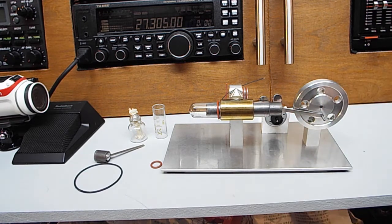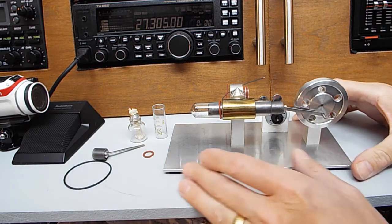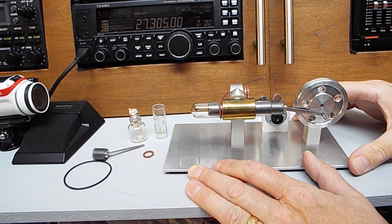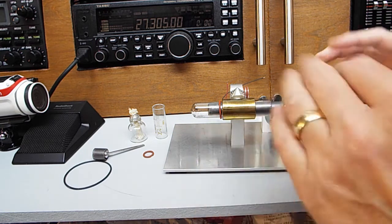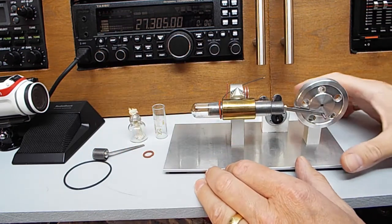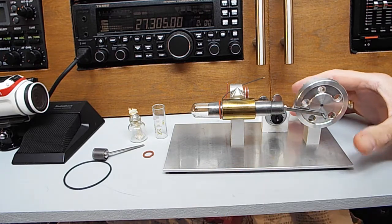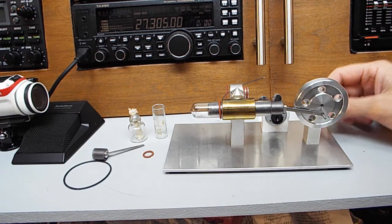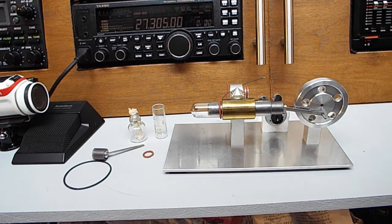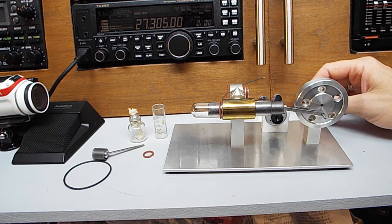I'll tell you how I came about this, because I didn't purchase it. I had a customer — ages ago now — and I was chatting to him; he's quite elderly. I happened to mention some of the little model steam engines I've got that you may have seen on my other videos. Anyway, he said he'd bought one of these model engines about a year ago to play about with, but couldn't get it to work, so he put it away in a box.